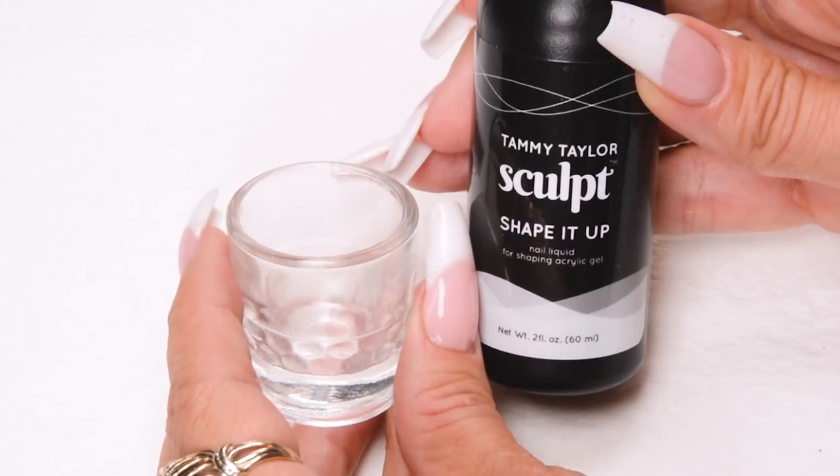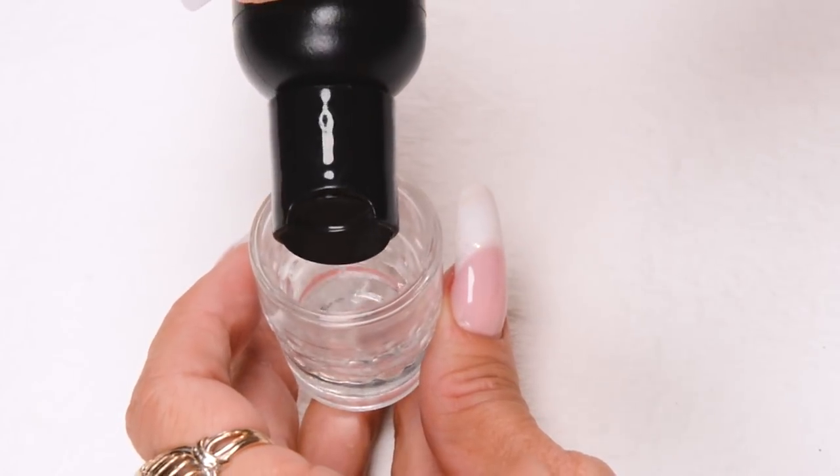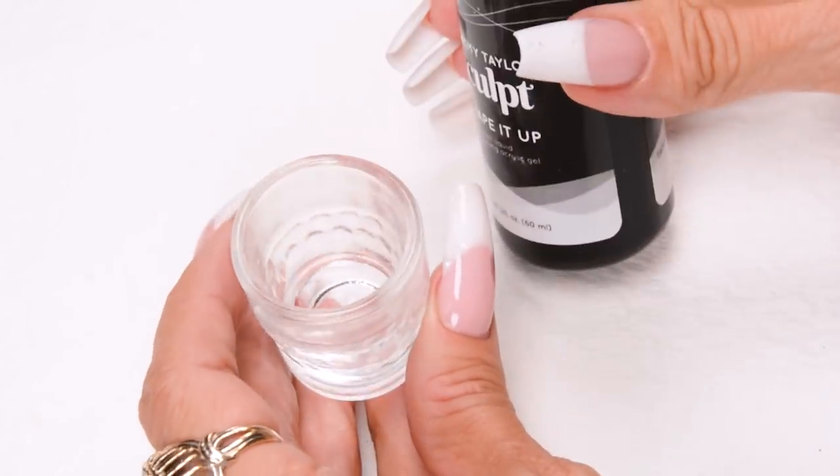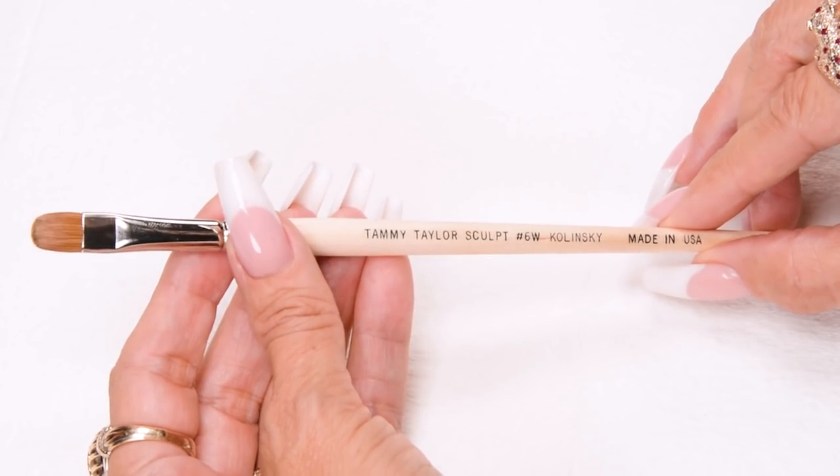Pour a small amount of odorless Shape It Up Nail Liquid into a Dappen Dish — this is to keep your brush moist. I will be using the Sculpt No. 6 Wide Kalinske Red Sable Brush.